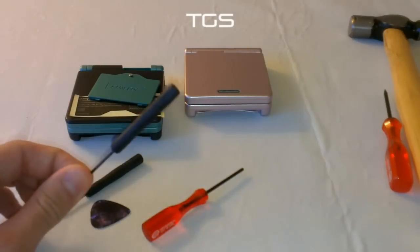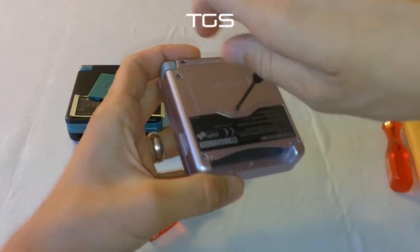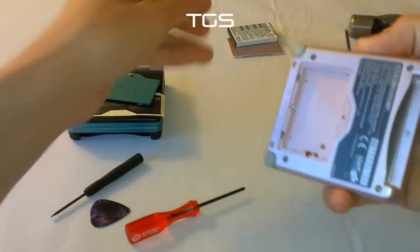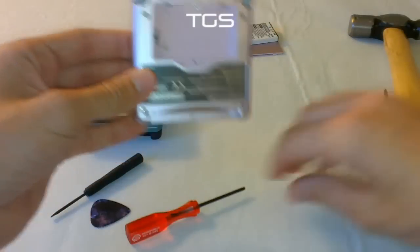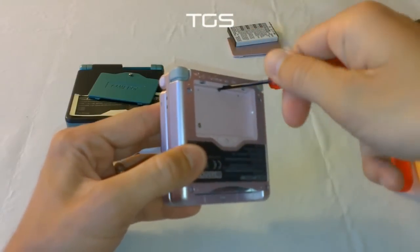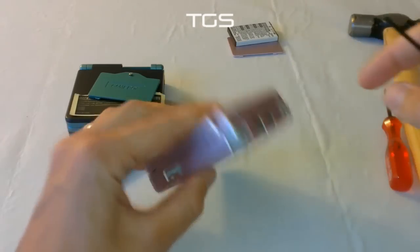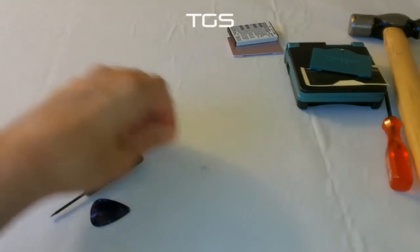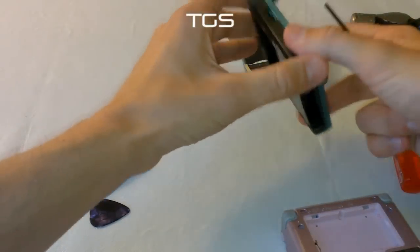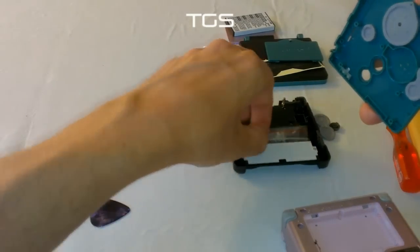Start with the small Phillips screwdriver. First things first, take off the battery cover, put that to the side, and pop out the battery. That leaves you with some tri-wing screws. Pop the first one out — the one in the middle. One thing I like to do is put the screws in order. These cases actually come with all the screws and all the bits you need, so you don't necessarily need to use the original screws — it's totally up to you.